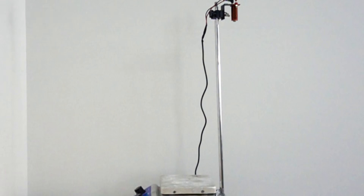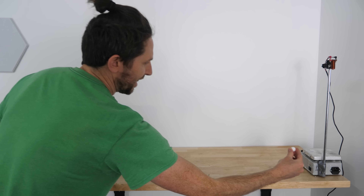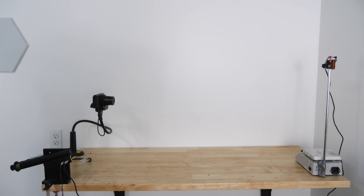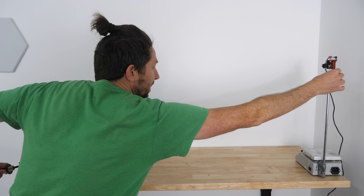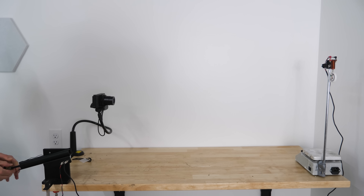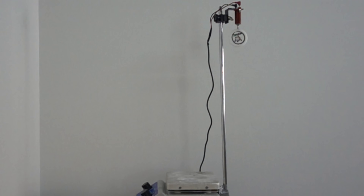Let's do it again to make sure it wasn't a fluke. On this one, I'm going to barely pull it back so the bullet's actually falling a ton before it hits the monkey — let's see if it still hits it. Put our monkey up there, still aimed at it. Three, two, one. It still hits it. Why does this happen?